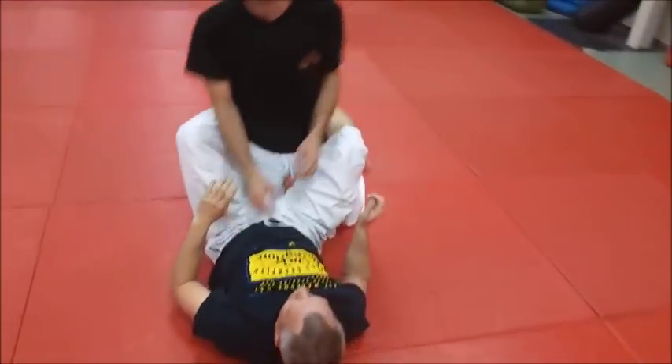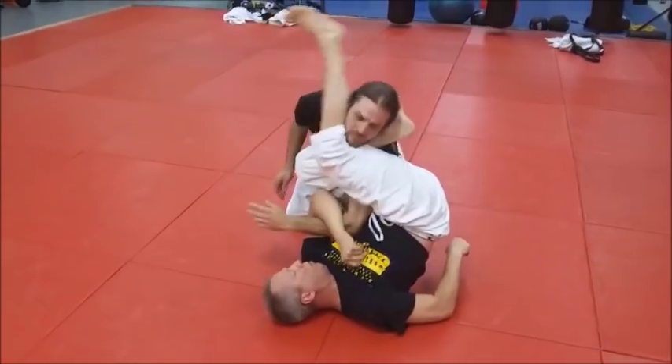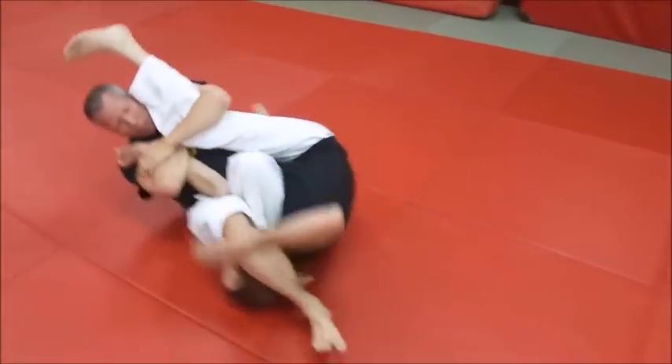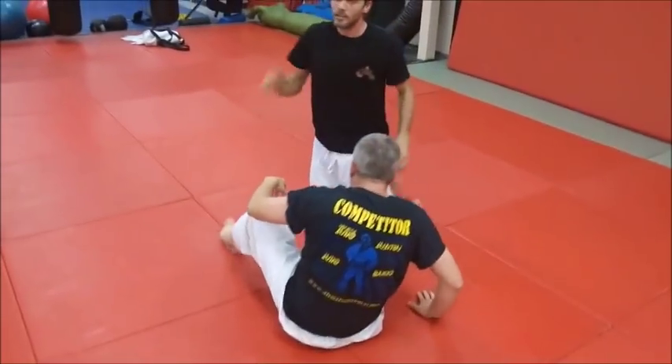When you finish there, let's look at that again. When you're coming under, as you're rolling, you're catching — and I see with your left hand you grab the leg almost much like a Russian drag to some degree, but you're rolling.